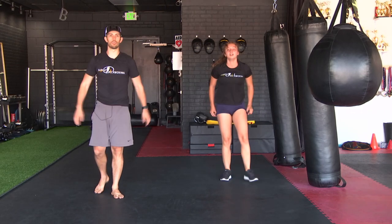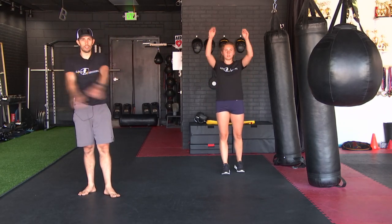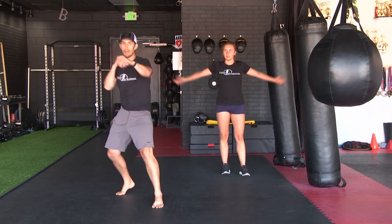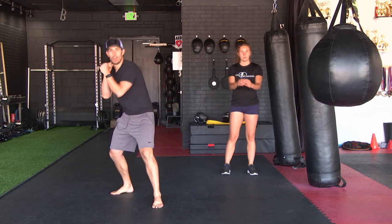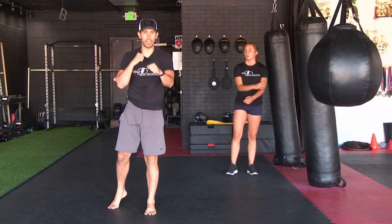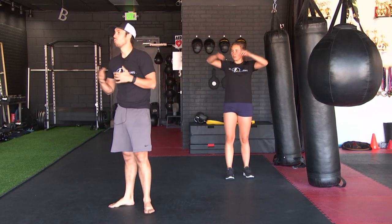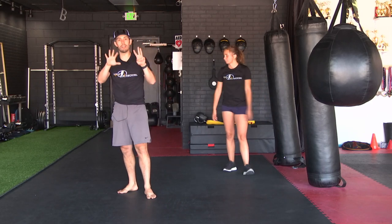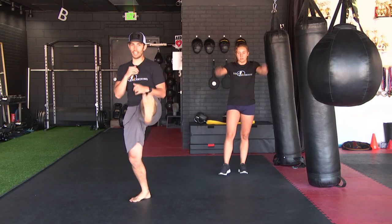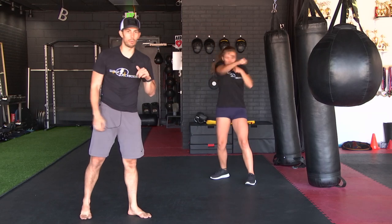Let's do some arm rotations — you guys just worked your chest. We are going into a combo. We have jab, cross, jab, cross, slip, cross, hook, cross. Think: four punches — jab, cross, jab, cross — then slip, cross, hook, cross — that's three more. You're going to do that eight times, then you have 30 hits. Stay light on those feet like you're shadow boxing — you can even add a kick or some defense, keeping those hands up. So we're starting with that combo.